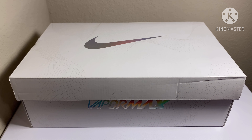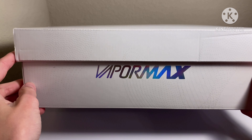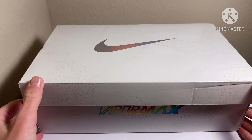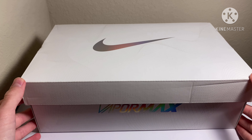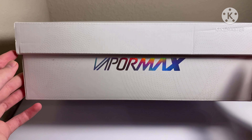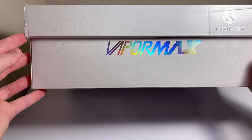Welcome to a new episode of Sneaker Aesthetic. Today's shoe is very special — it's the Vapor Max in the Oreo colorway. I got these for $120 off StockX.